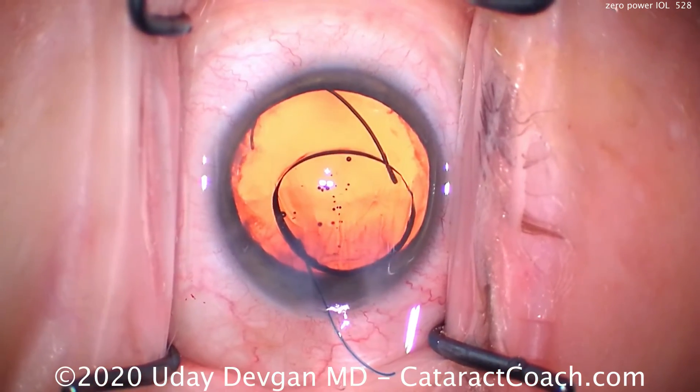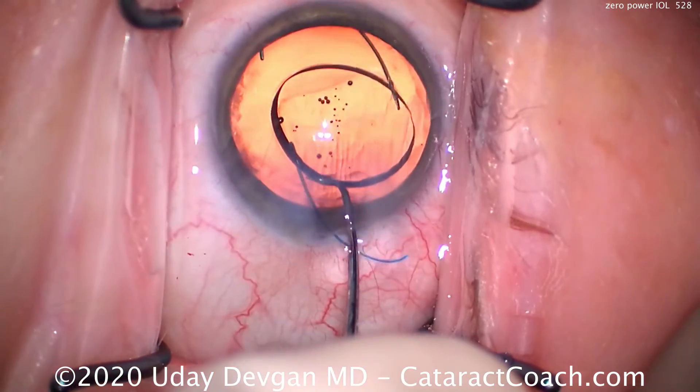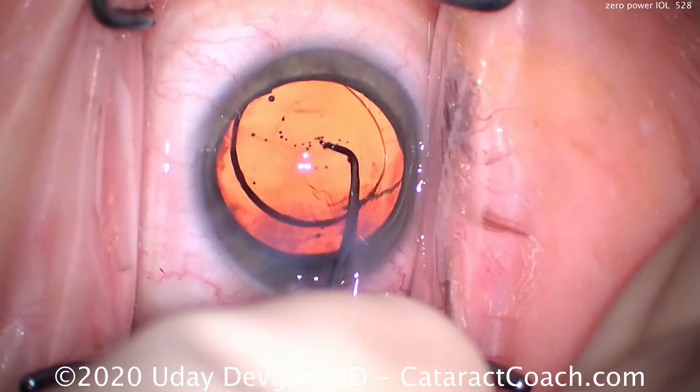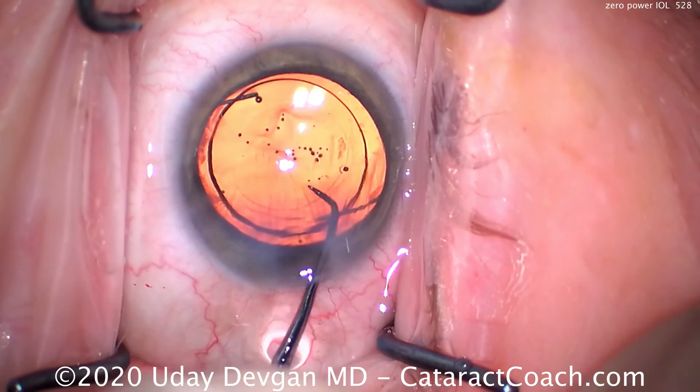Very thick. And now we'll dial in that trailing haptic. The haptics are in the anti-S configuration — that's the correct configuration. This lens does have a vault to it, so we definitely want to get it in the eye correctly, even though it has no dioptric power.